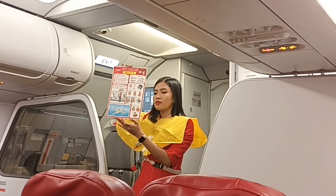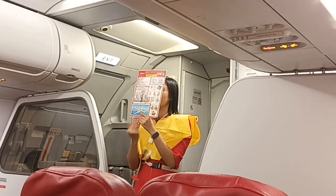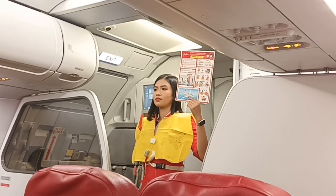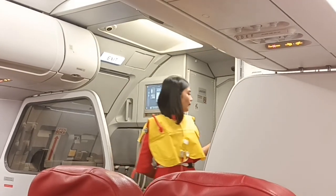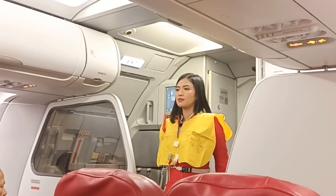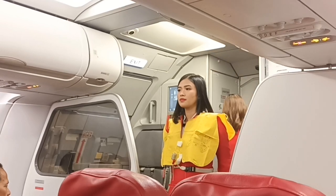A copy of this safety information card is in your seat pocket — please read it carefully. Passengers seated next to an emergency exit are requested to study the operation of these exits in the safety card. Should the need arise, there are fire extinguishers inside this aircraft. Operation of the device is depicted on the equipment itself.